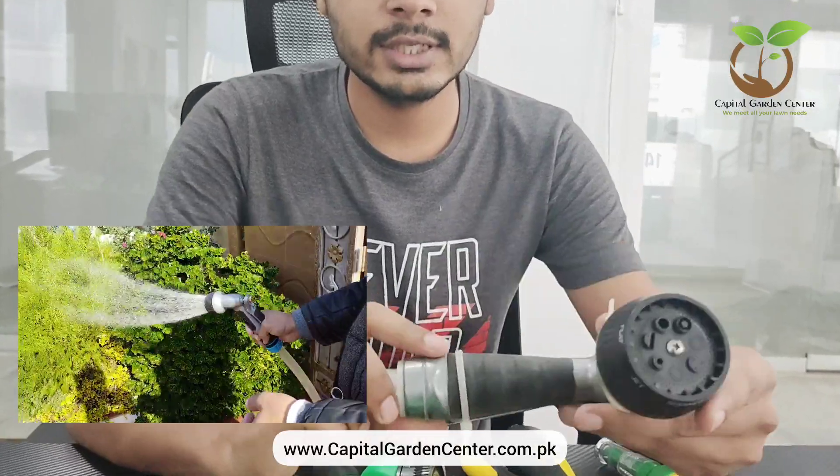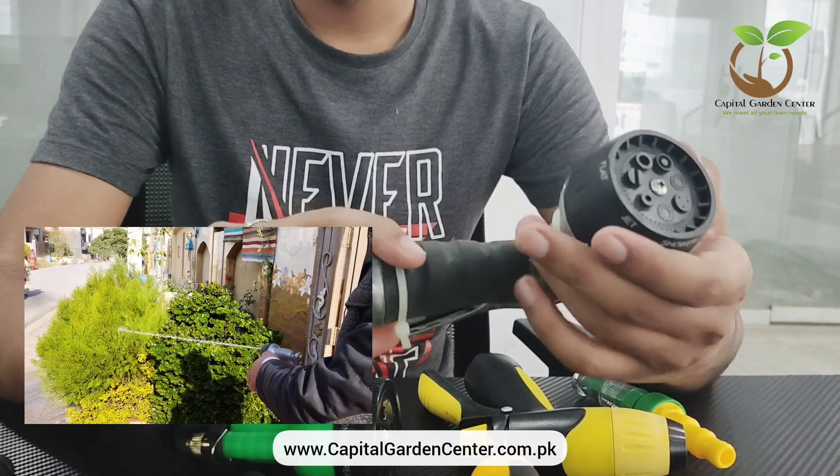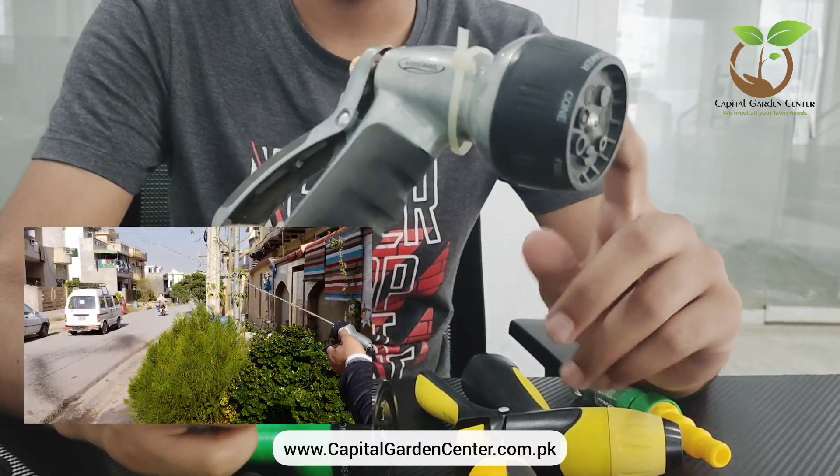First of all, the shower gun is fully metal — it is fully brass. If you talk about durability, it is very strong. There are seven patterns.